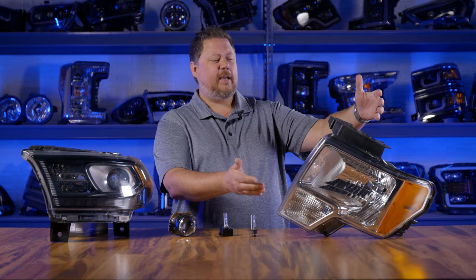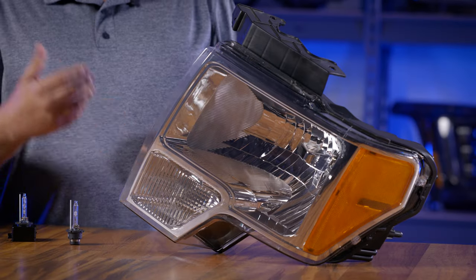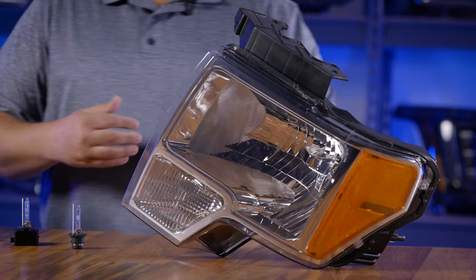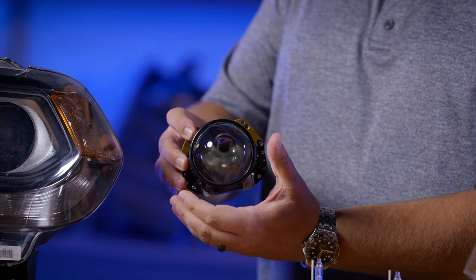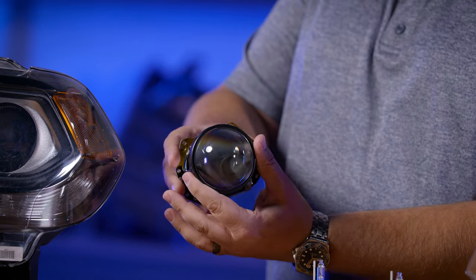Take for example this headlight. This is a typical halogen reflector headlight. You can tell it's a reflector because of the great big chrome reflective surface on the inside. But this headlight is a projector — it actually has this type of module with a glass round lens on the inside.